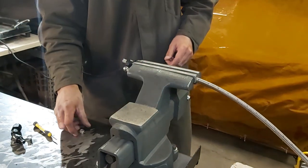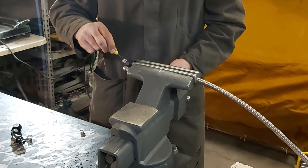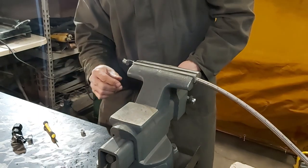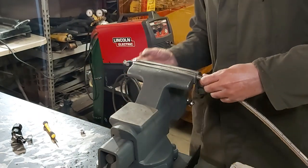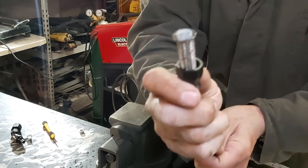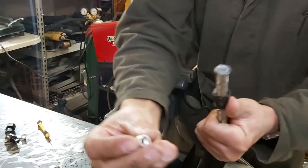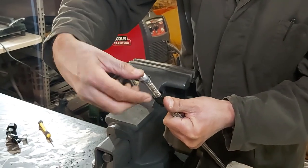Hopefully you can see that. What you do is you kind of roll back the braiding, and then — I'll take it out real quick to show you. You see that? So you roll back the braiding there to expose the inner PTFE line. Then you take your ferrule and basically push it on there until it seats.